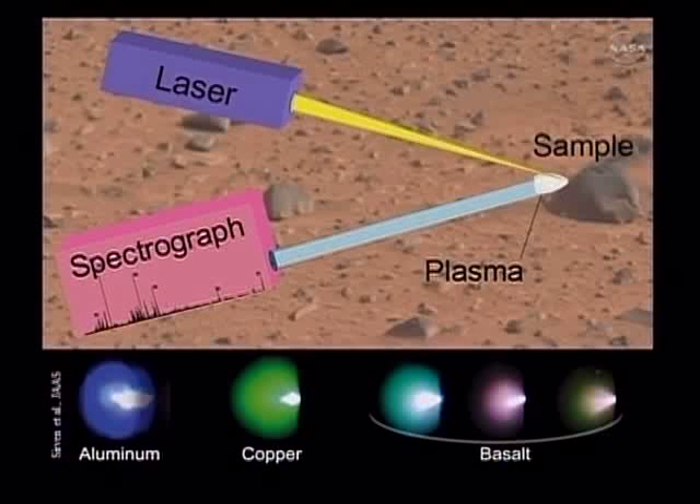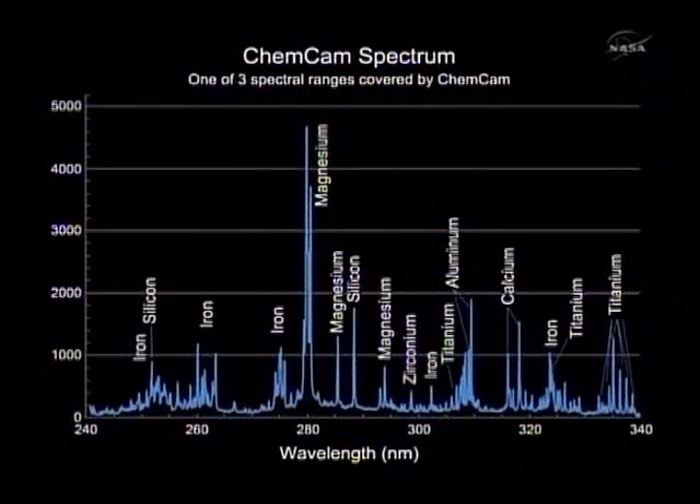This is the spectral range from one of our three spectrometers that sits in the body of the rover. The light comes down from the telescope along the mast and into the body of the rover along a 20-foot-long optical fiber. The spectrometers spread out the light along the wavelengths, and you see these emission lines. The emission lines represent different elements. We expect our instrument to cover essentially the whole periodic table, going from the UV through the visible range and a little bit into the IR range as well.